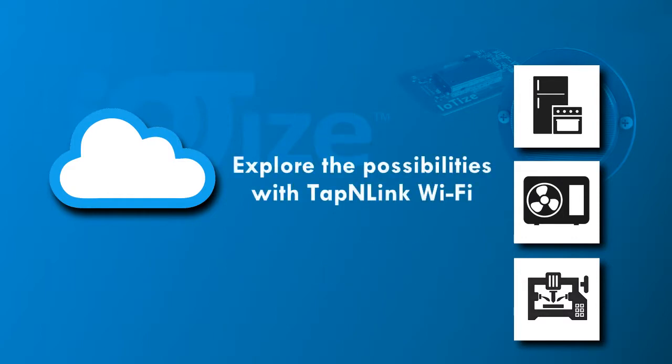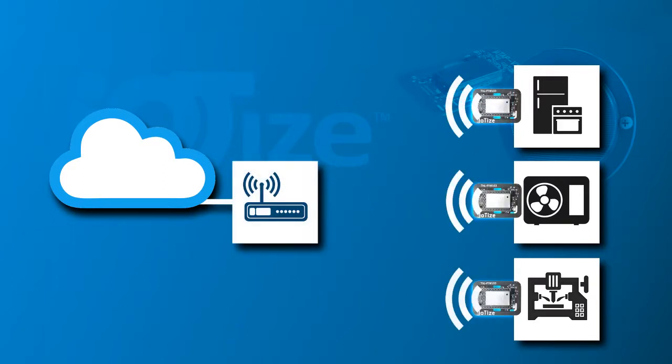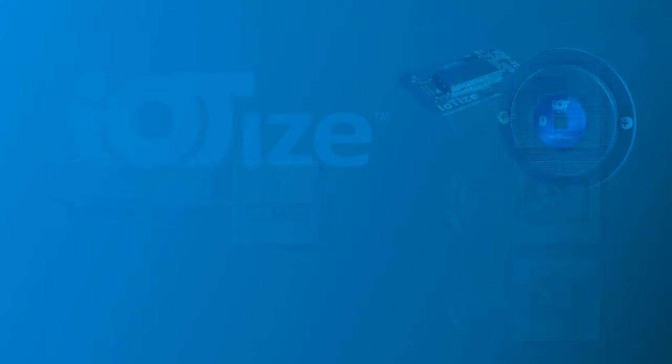With IoTize's TappanLink wireless modules, your products can be cloud-connected in no time with virtually no risk, by leveraging existing network infrastructures and by adding connectivity to your products instantly without redesigning or recoding software.